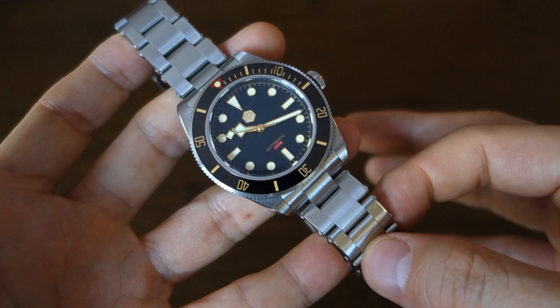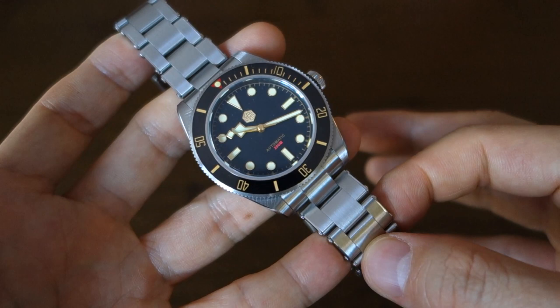So there are my thoughts on the San Martin SN008-G. I hope you enjoyed that quick-fire review — let me know your thoughts in the comments below. If you enjoy my videos, do consider subscribing — new content every week, always aiming to be objective and unbiased about all things horology. Thank you for sticking with me, and I'll catch you guys next time.